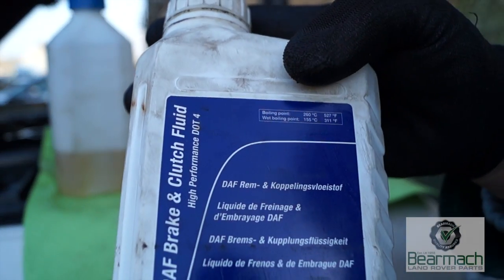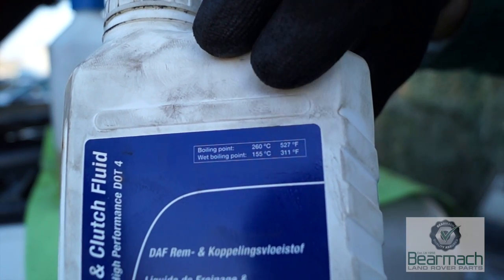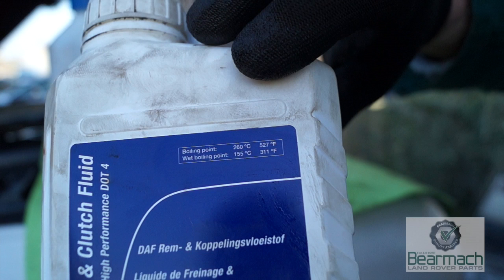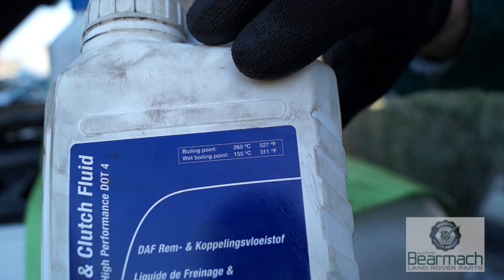Brake fluid is recommended to be changed every two years. On this container you can see the boiling point of the fluid, and also the wet boiling point — which is when moisture is present. More than four percent moisture is dangerous, because as you use your brakes it heats the fluid up. If the boiling point is lower, you lose your braking efficiency.